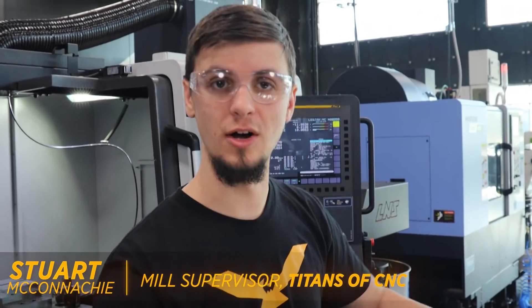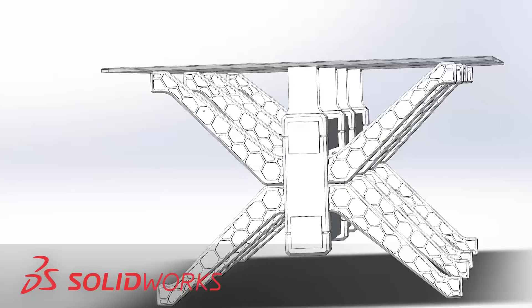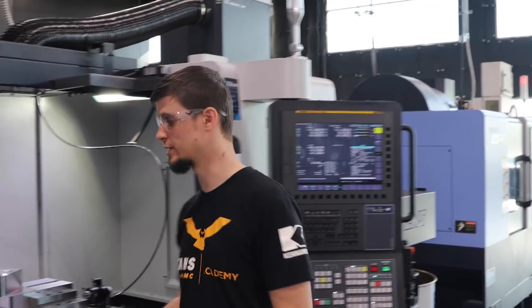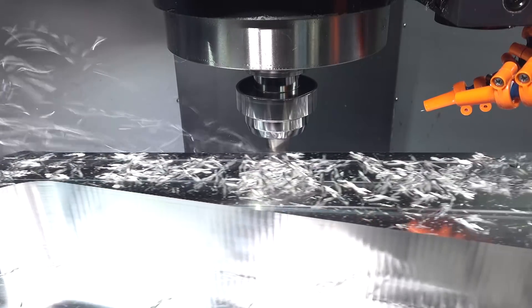Just a quick update: we've got all of the first operation done with our Texas table. This is the leg for it. The way I was running the first operation was through three vices so that way I could grab it really well.